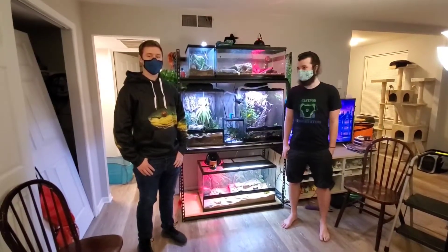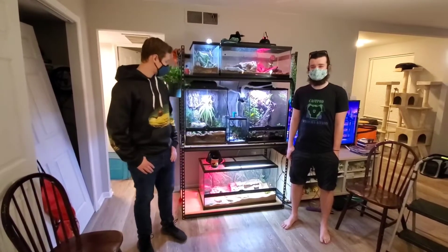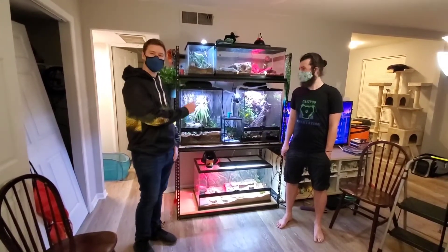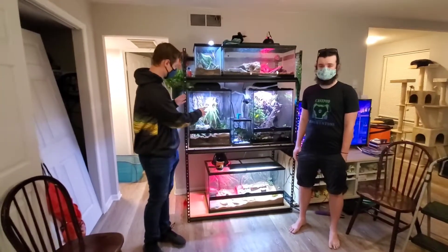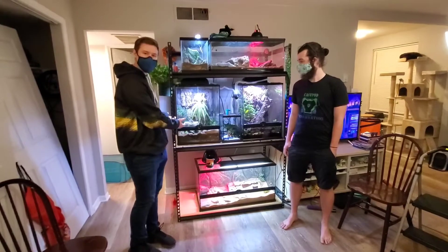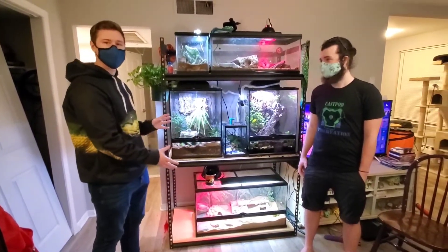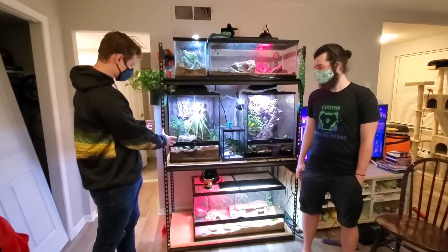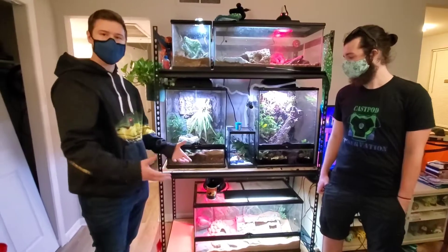Welcome back, everyone. Today we are still at Kevin's house. It's been three weeks. He won't let me leave. We're going to be looking at some tanks that we looked at before, but a little more in-depth because these two in particular are special — other than the fact that they both have frogs in them. These are fully functioning ecosystems. Each one has their own little set of organisms and it sustains itself.